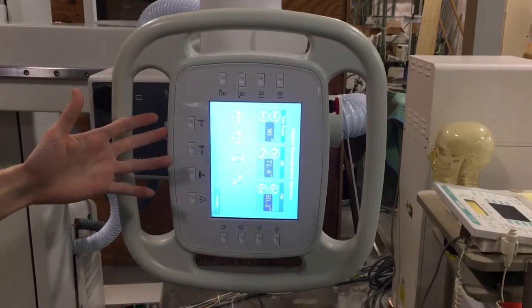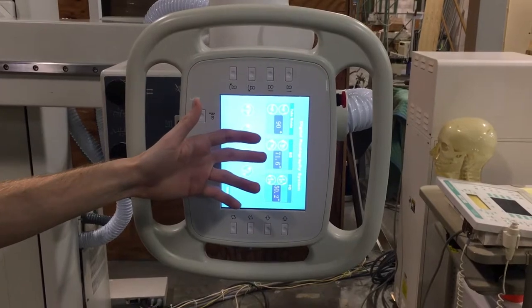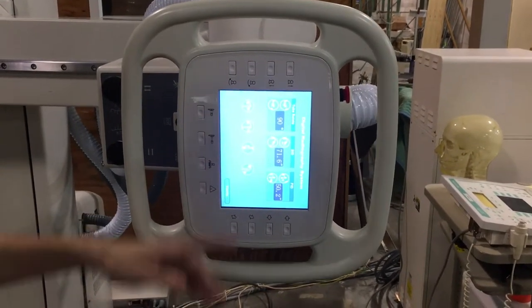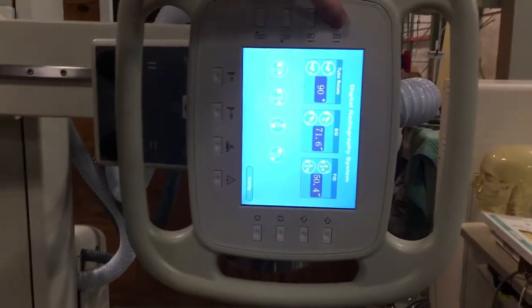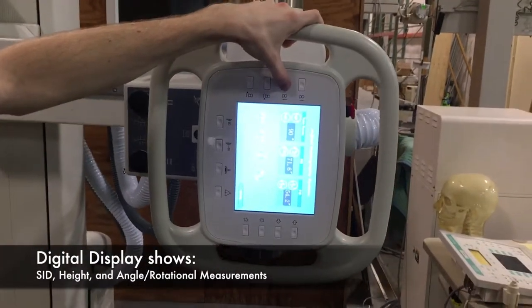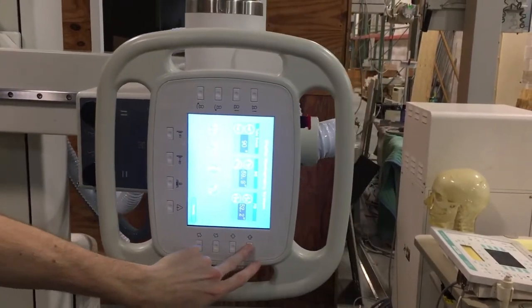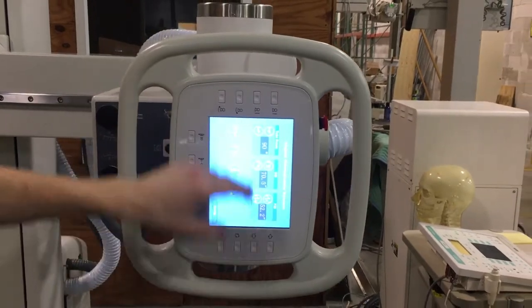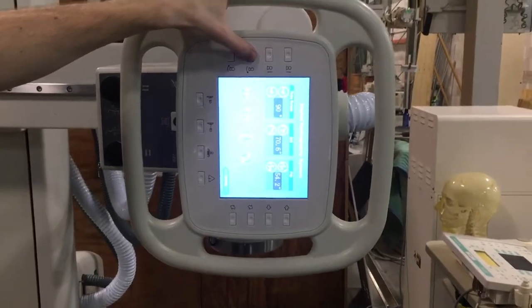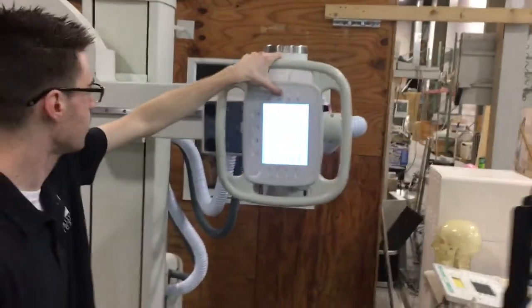Here is the control panel. On here you can see at what angle the x-ray tube is, how far away it is from the detector, and how far away it is from the floor in inches. By pressing the buttons, it'll tell you what distance it is from the floor and from the bucky. When you press the rotation buttons, it's first going to move itself all the way up to the top and then start turning.